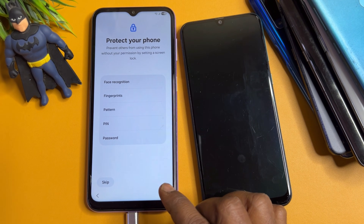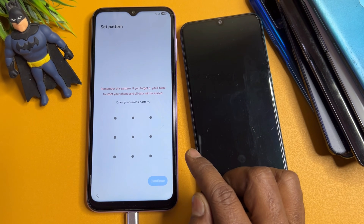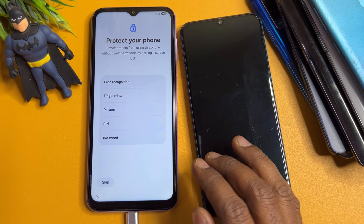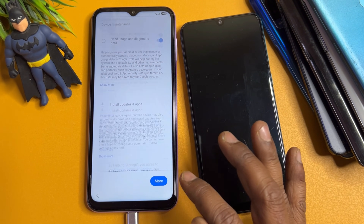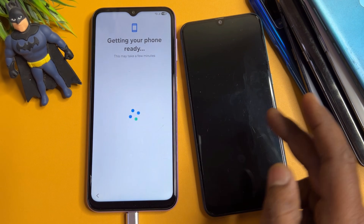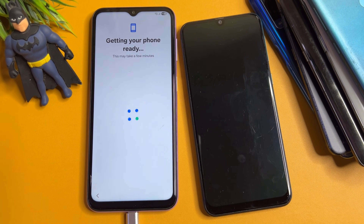At this page you can configure a new PIN, pattern, or password lock. Click More, click More again, then click Accept. Your smartphone is now completely unlocked using the second Android smartphone.